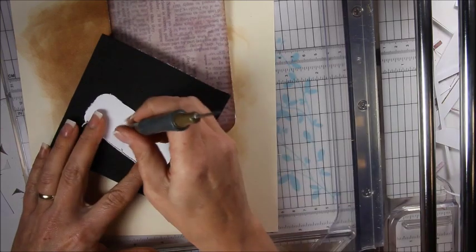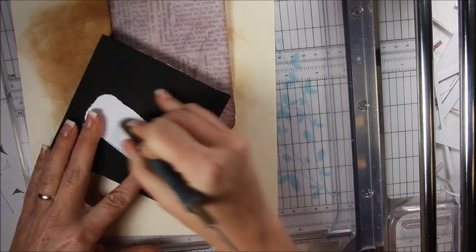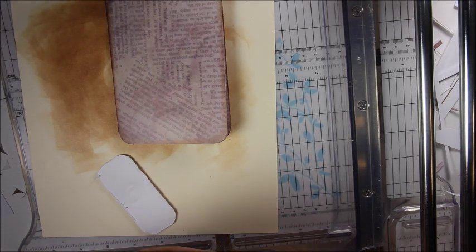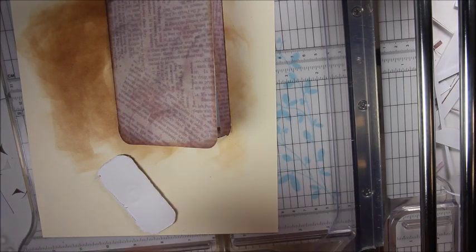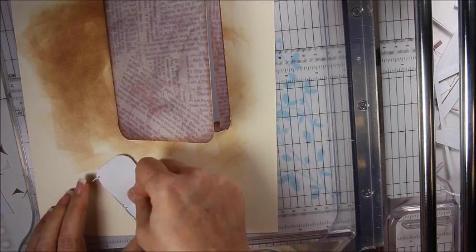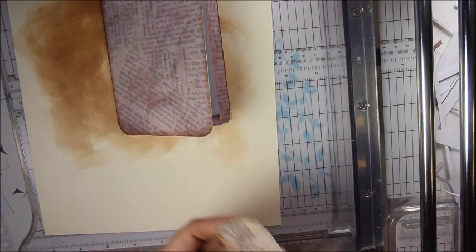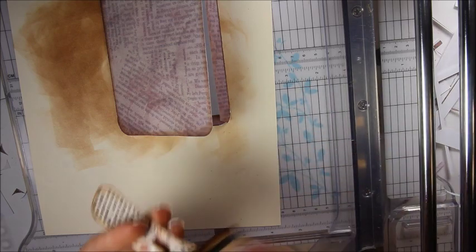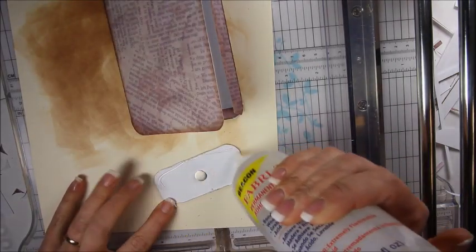Let's get another glue dot. Same process — I'm going to stick this in the middle. You don't have to use magnets; you can use whatever favorite closure you have. But before I put it down, I better ink it really quick. Then I'm going to run some glue all along here and eyeball it centered.